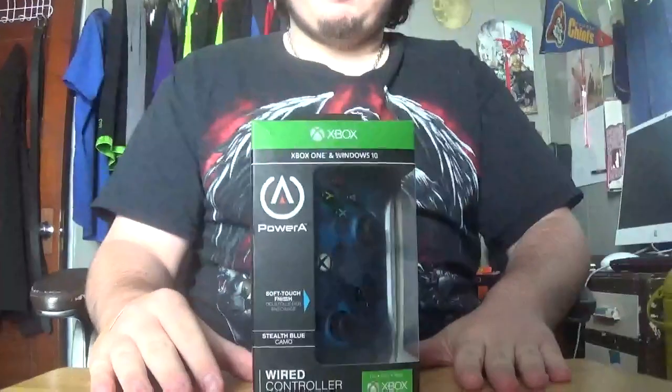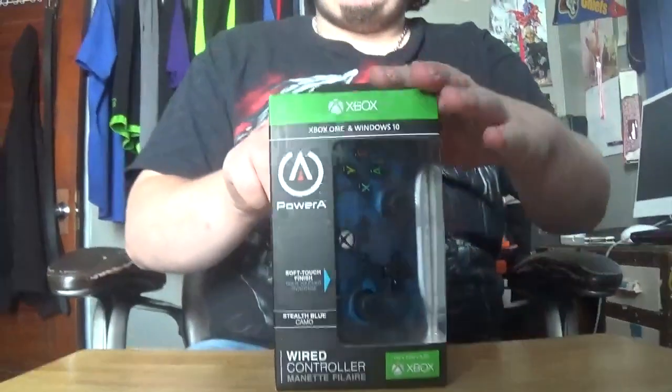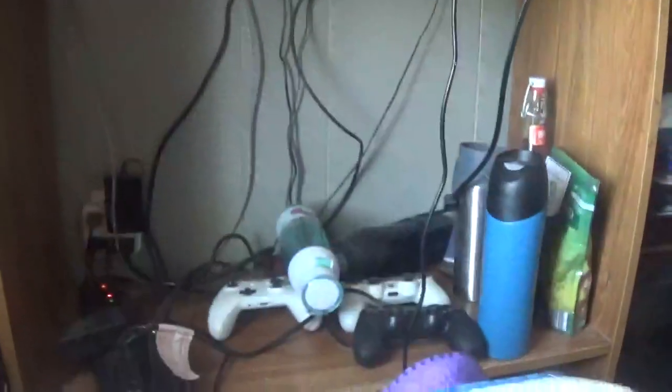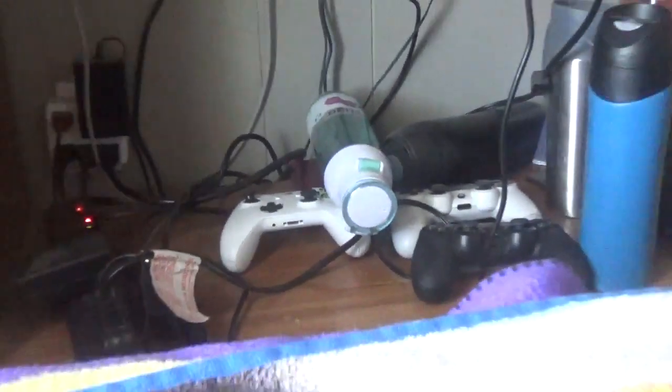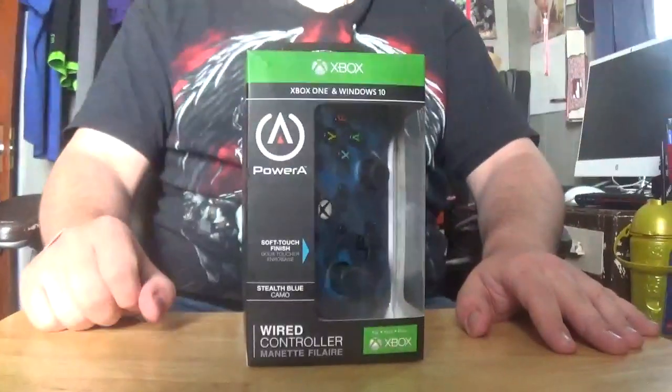New game, new controller — let's go buy a wired one. Sick and tired of using that thing over there, tried fixing it, sick of wasting batteries on it. Let's get to the unboxing portion of this.